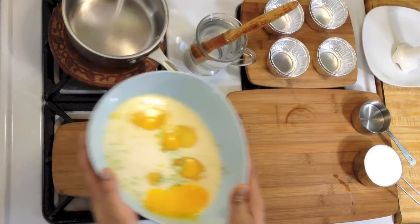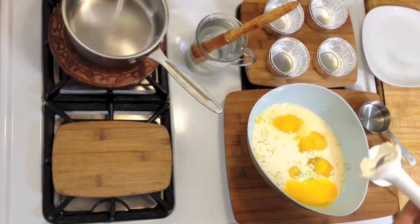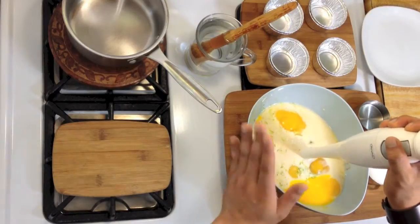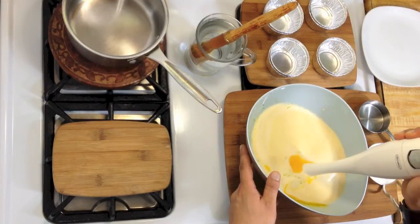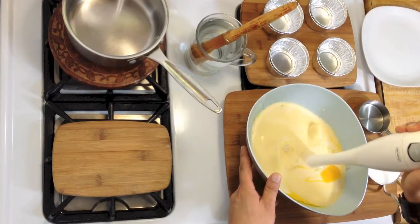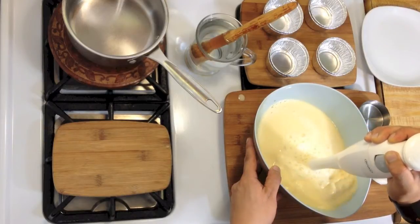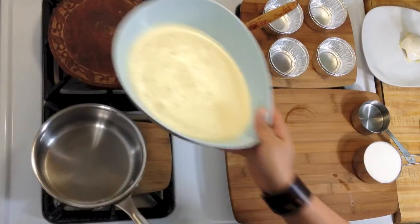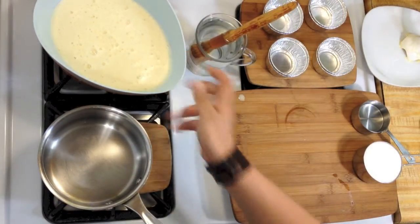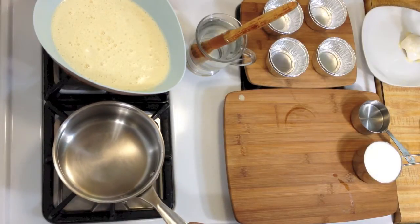What I am going to do now is mix it with a hand blender. Mix this until it's well incorporated. Put this on the side, and while this one is setting up, I am going to make the caramel for it.